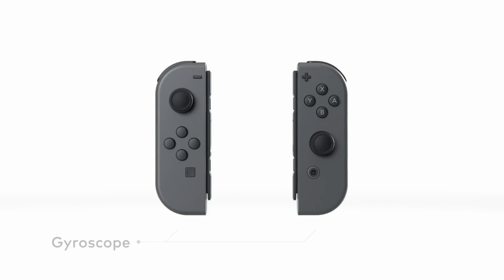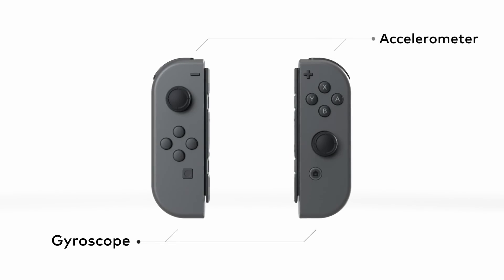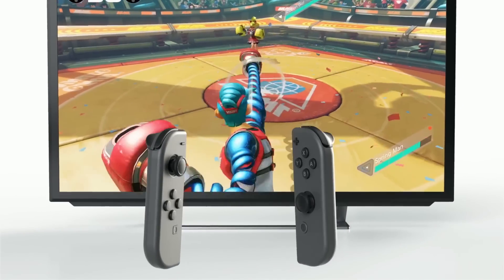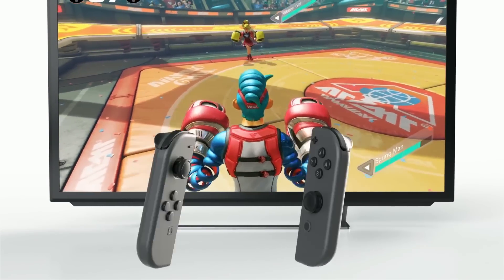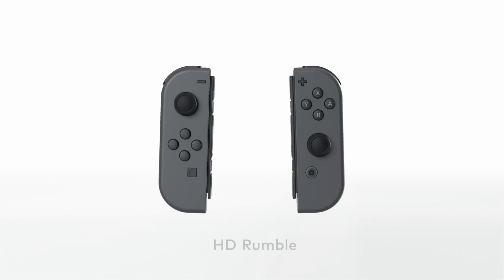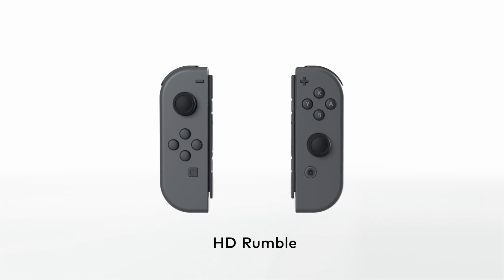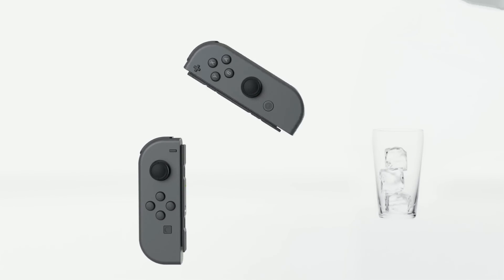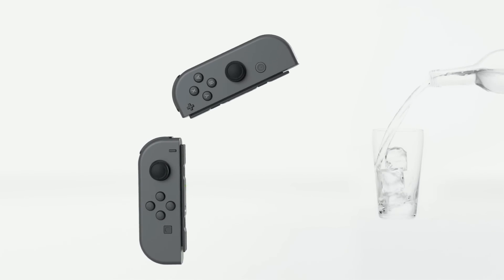Joy-Con. Each Joy-Con includes gyroscope and accelerometer technology, so intuitive controls using movement or tilt are possible. The new HD rumble feature allows for high definition vibration. It can reproduce sensations and experiences in entirely new ways.